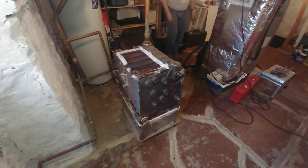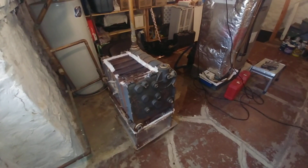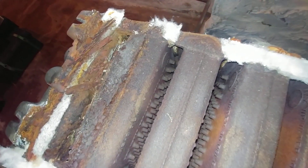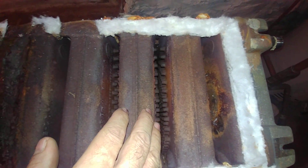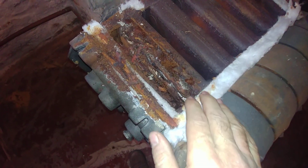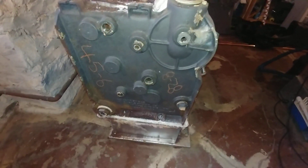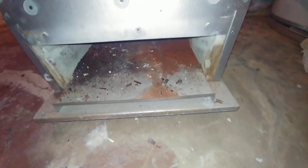There she is, all naked — this is what a cast iron sectional boiler looks like when the jacket and all the gingerbread has been removed. Here we can see very clearly where the boiler eventually rusted through. The hot gases pass up through here; we've got a small hole forming there, and then total corrosion here. This has probably been going on for a couple of years. This is why a boiler can continue to hold water and generate steam but still be essentially dead.